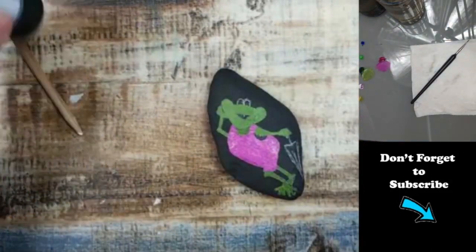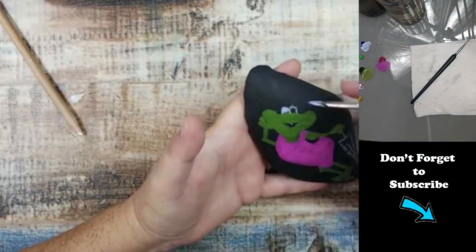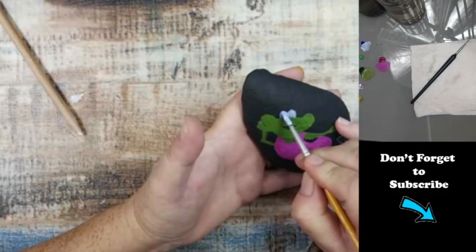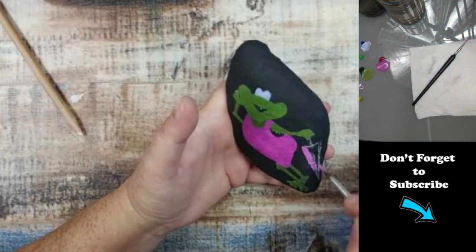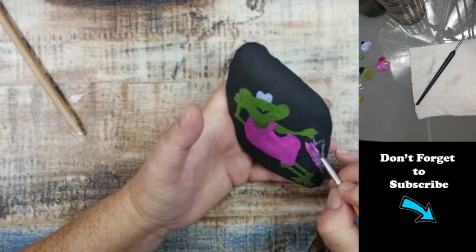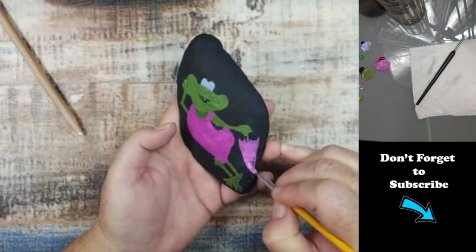Sometimes that makes it a lot easier than trying to paint around the flowers and stuff like that. Now I'm taking just a little bit of blue — on this one I used ultramarine blue and white — to color in the eyes. Now I'm back to my magenta to do the umbrella.